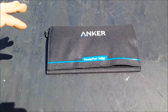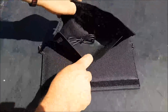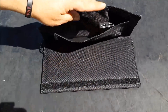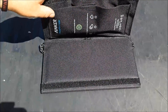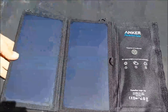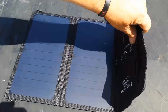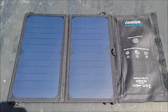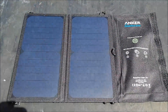This is a 15-watt panel and it charges at 2.1 amps. It has two USB ports on this little module here. I believe the max output if you hook up two devices is 3 amps. This one has two solar panels on it, and it does have a velcro closure, which I think for the price they could do a little bit better than that — just my opinion.